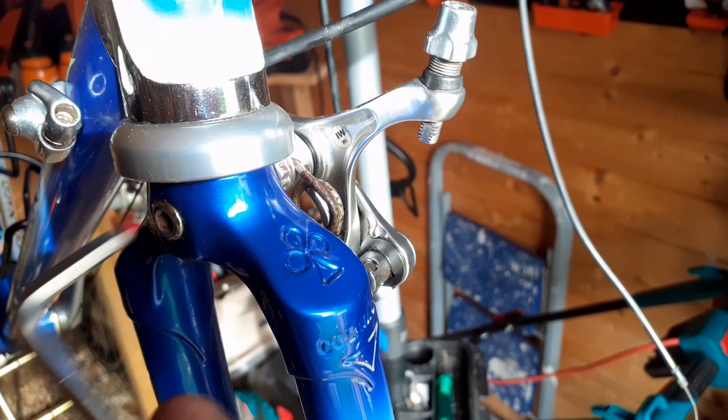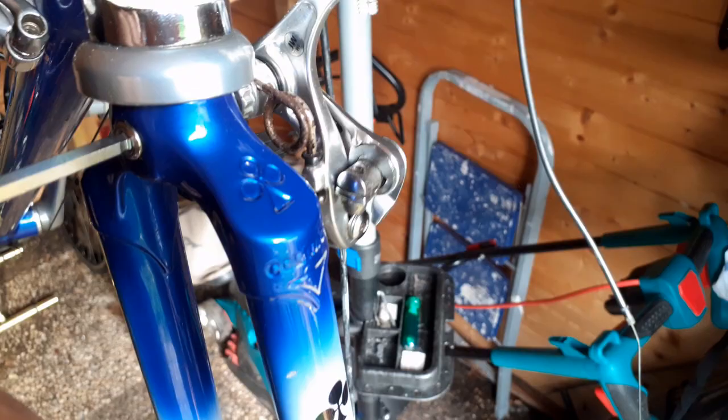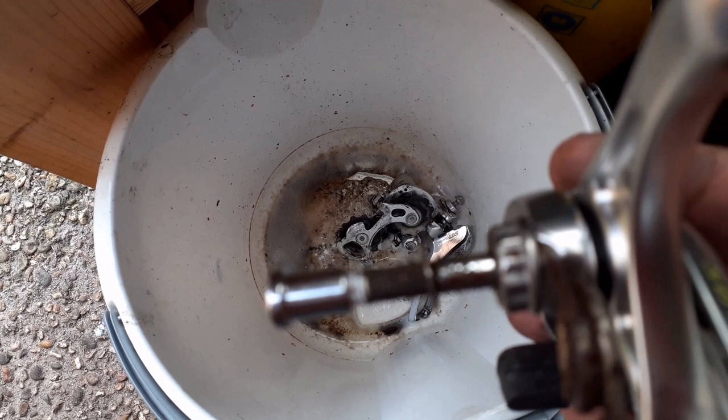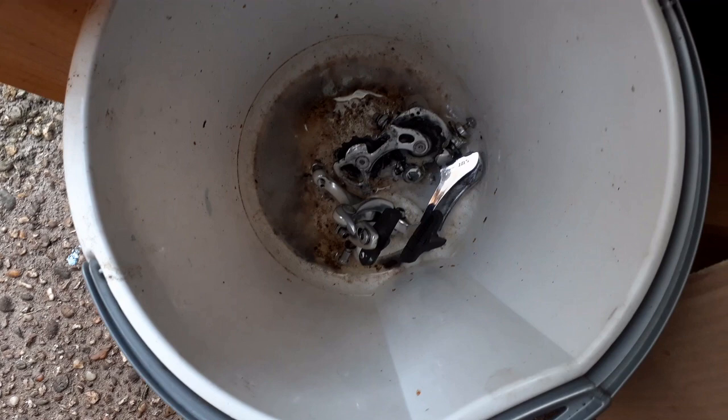Now it's time to remove the brakes, front and rear — also with an allen key. You only need a few allen keys; they are not very expensive, but you can do an incredible amount of work on a bike with them. Always put the stuff back where it belongs so you won't have to look for it afterwards — put it all in a box or a bin to keep it where it belongs.